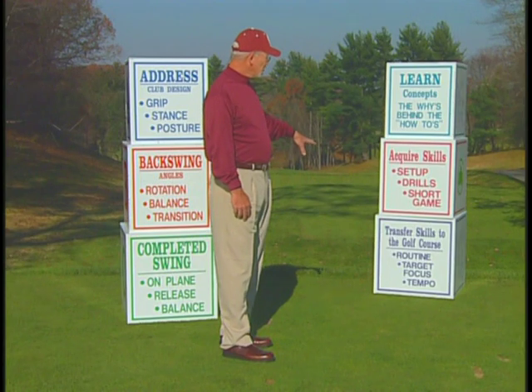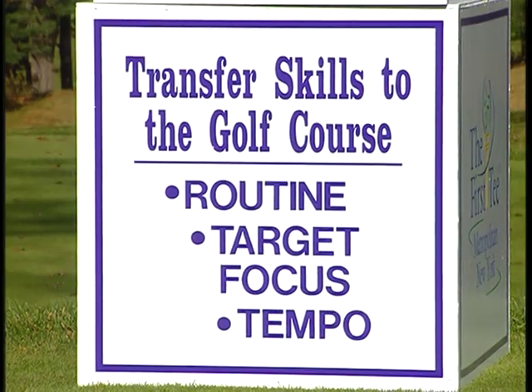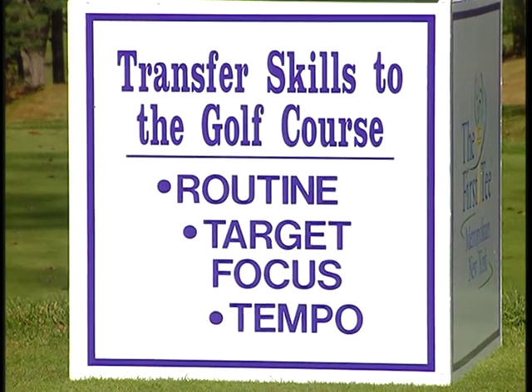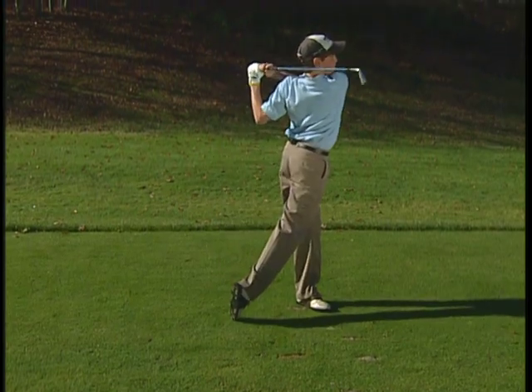The important part is to make sure that they can transfer those skills to the golf course, and that requires a good solid routine, always a target focus, and a tempo for each of them individually since no one's is the same.